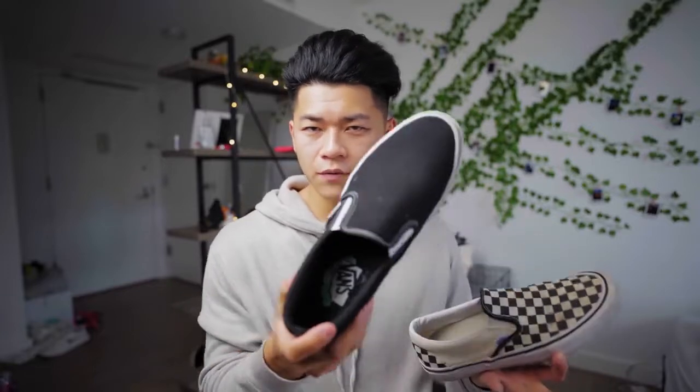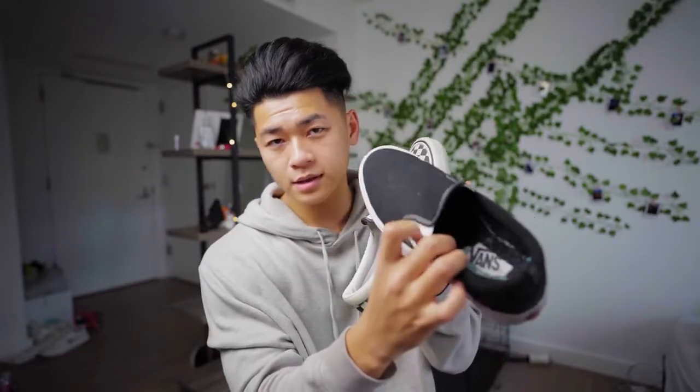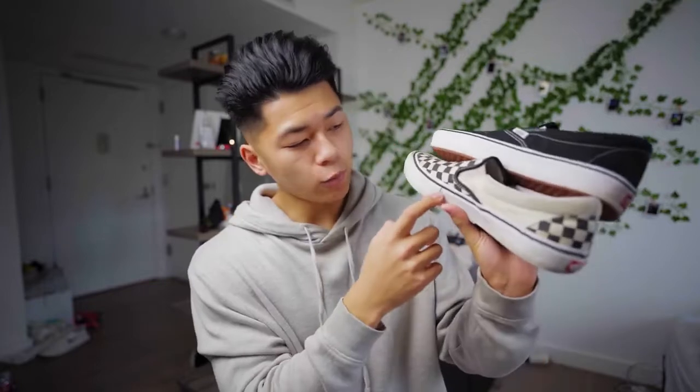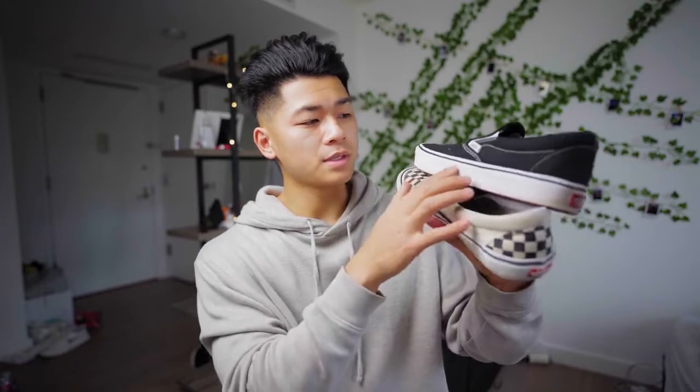I'll show you guys the difference. This is the Comfy Kush model, so I can't really skate these — this is the only one they had with the white tongue. The Pro model has a black elastic band, which I didn't really like. You'll see that this one has the Dura Cap, which is extra rubber for flicking purposes, versus the normal Comfy Kush slip-ons with lackluster canvas. It's very thin on the Comfy Kush, and this Pro one is a lot thicker for better performance and to make it last a lot longer.